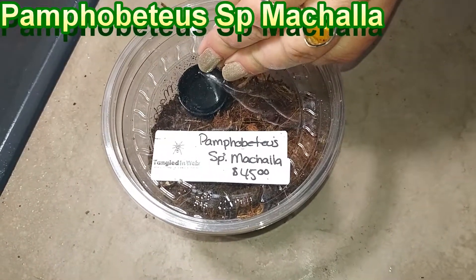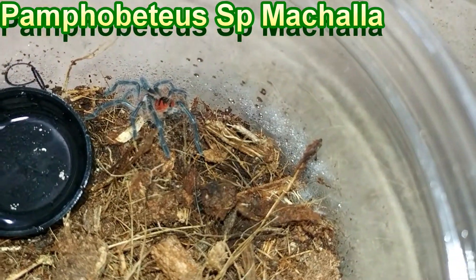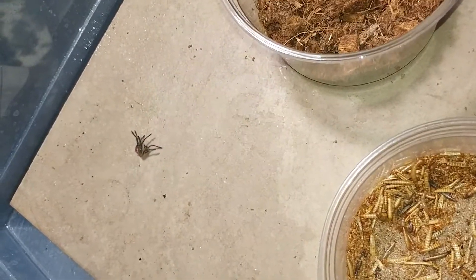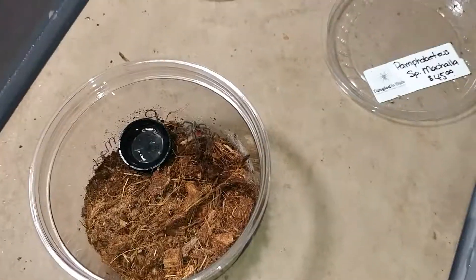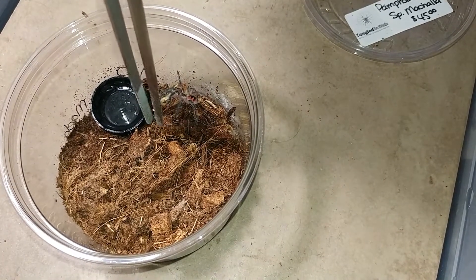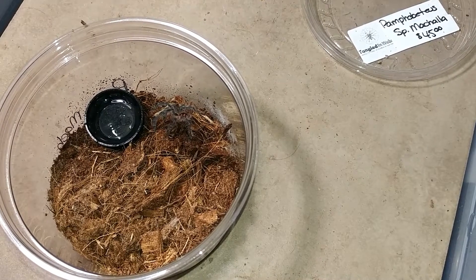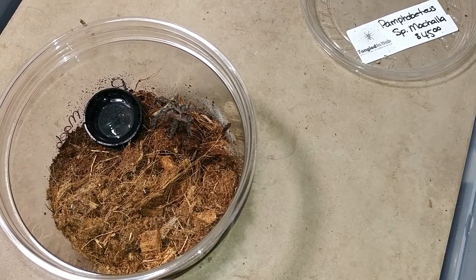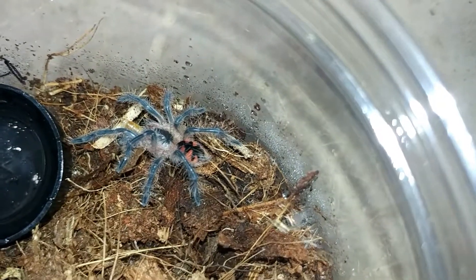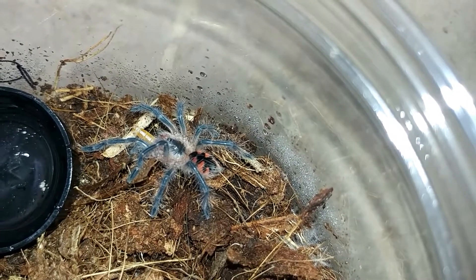This is one of our newer ones, we got it for the last show. Amphobidious Mechella — tiny little molt, our first Mechella molt. They went for it and they have it. That's pretty tame for a Pampho. So there's our Pampho Mechella — pretty calm.